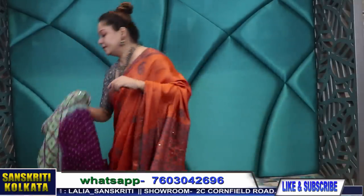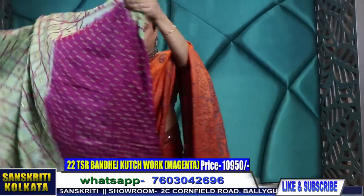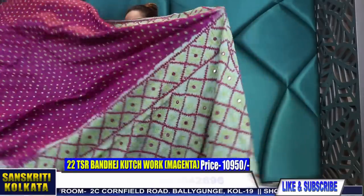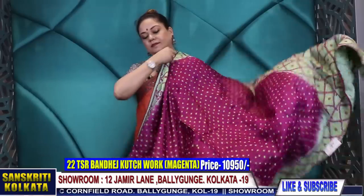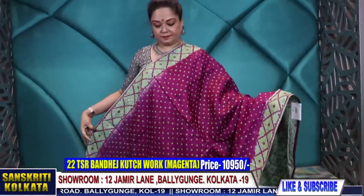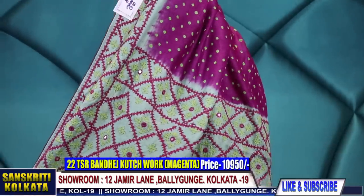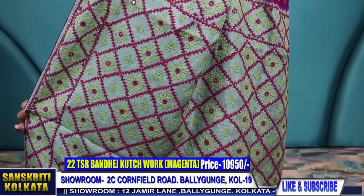And the last one — magenta and pista colour. 10,950 rupees — the last piece. Bandhej with Kachwork in tussar.